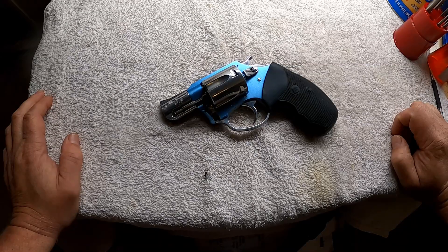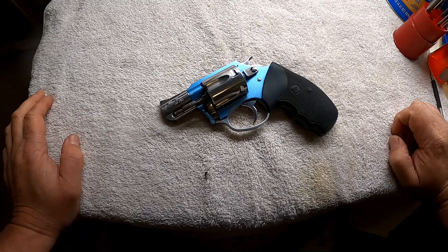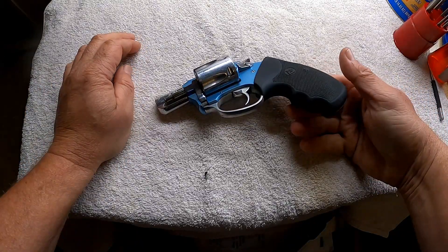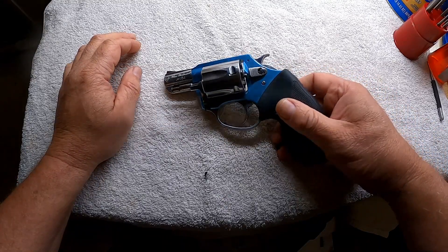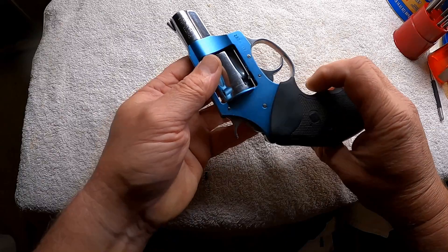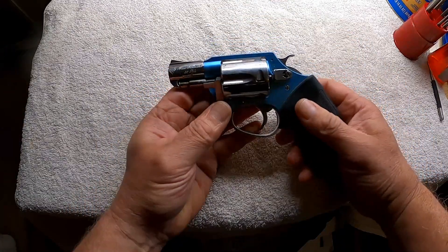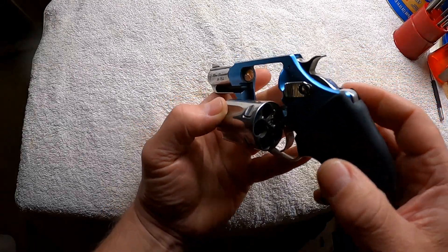Hey y'all, welcome back to another video on Luderco Arms. Today we've got a repair to do — we're going to get started on it today, we're still waiting on a part. What we've got here is a Charter Arms .38 Undercover Light, this is what they call a Blue Diamond Undercover — it's obviously blue, it's super light, it's an alloy frame.